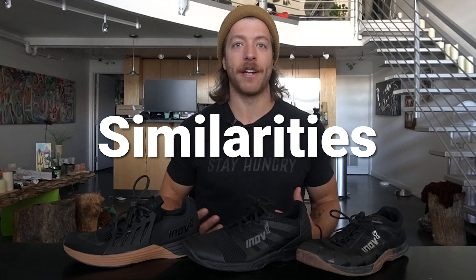That wraps up this comparison of the Inov-8 F-Lite 235 V3, F-Lite 260 V2, and F-Lite G300. Hopefully I was able to answer some of your questions about all these models. As a whole they're all really good versatile training shoes, but each has a slightly different feel. If you have any questions drop a comment below or reach out directly, and as always drop a like on the video and subscribe to the channel.